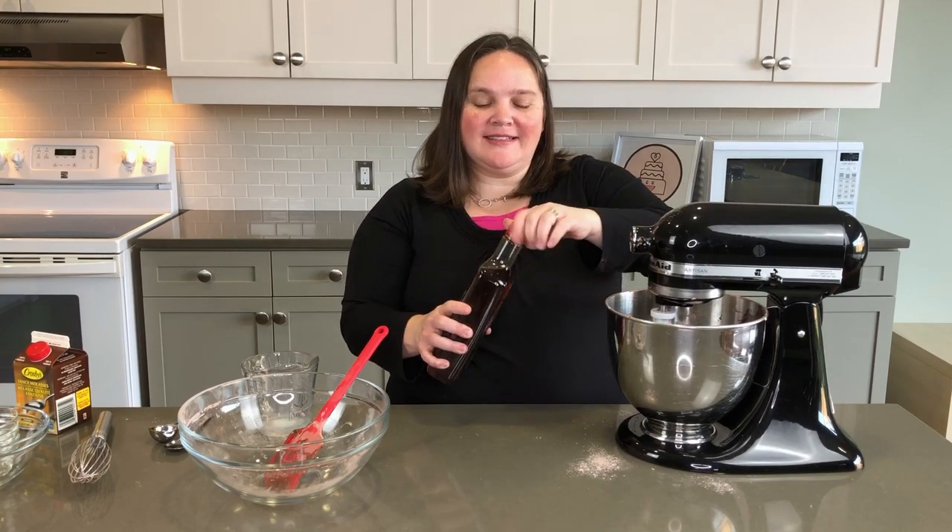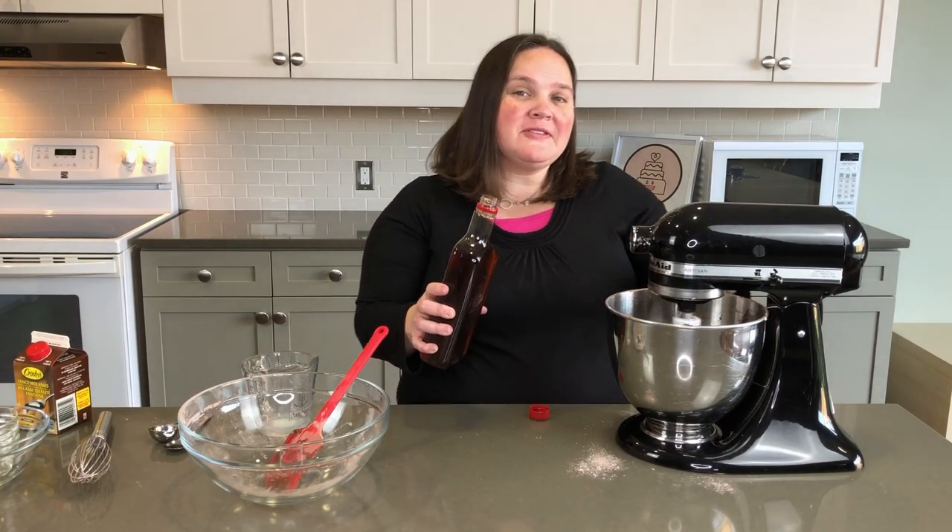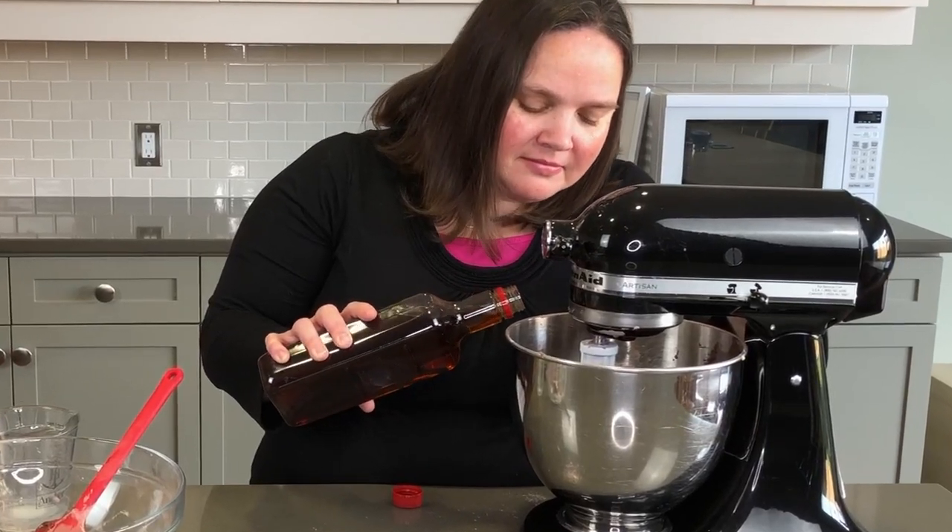I forgot — we have to add vanilla extract. The recipe calls for about a tablespoon; I just eyeball it. Alright, we know how to throw our batter into a cake pan, but I want to share a few tips that are going to help us in the long run with decorating.